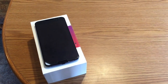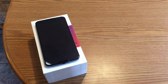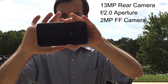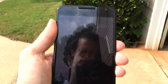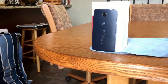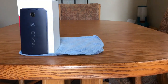The Nexus 6 has a 5.96-inch display with a resolution of 2560x1440 and a pixel density of 493 ppi. The Nexus 6 sports a 13-megapixel rear camera with an aperture of f/2.0, while it can shoot video in up to 4K resolution at 30 frames per second. On the front side of the phone, you'll find a 2-megapixel sensor for selfies and video chats. Under the hood, the Nexus 6 is powered by a Qualcomm Snapdragon 805 chipset clocked at 2.7 gigahertz, featuring an Adreno 420 GPU.